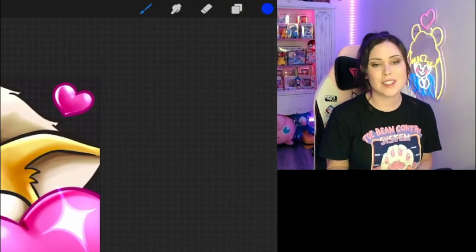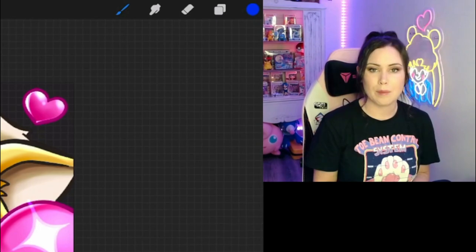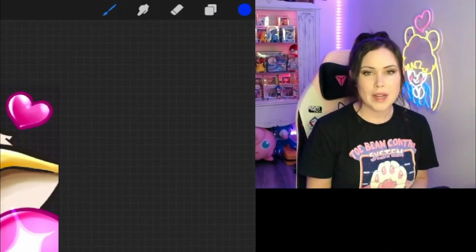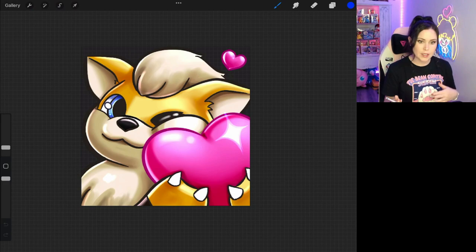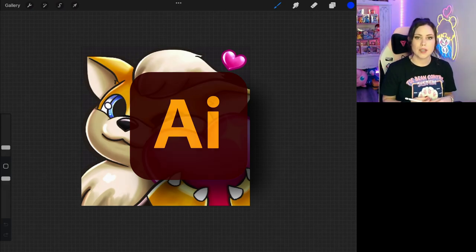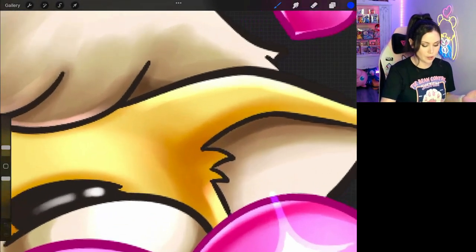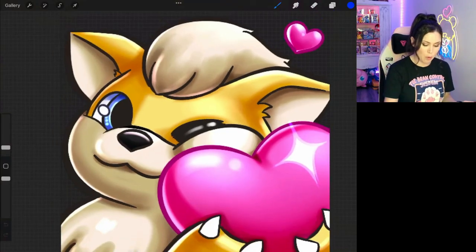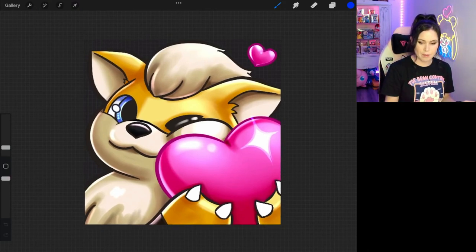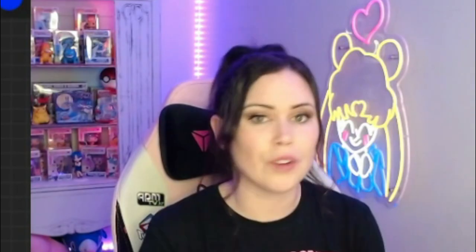The first thing you're going to want to address is your canvas size when you're looking to get cleaner line work. When you're using an app like Procreate, you're actually using a raster based program. That means it's using tiny pixels to create the image you see on screen, versus something like a vector based program like Adobe Illustrator, which uses complex algorithms to make a smooth line. That's why when you enlarge an image in Procreate, you start to notice a lot of pixelation and it actually looks really bad.